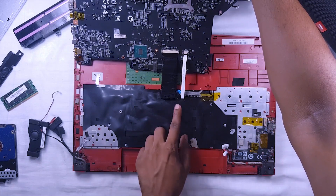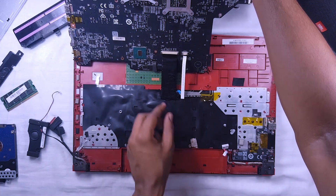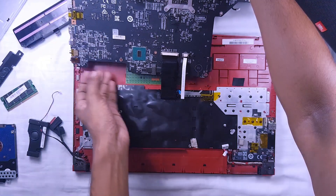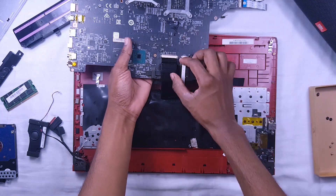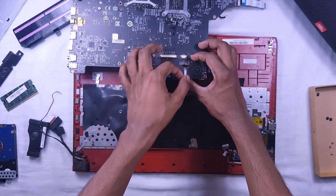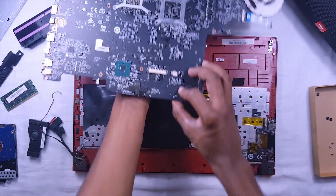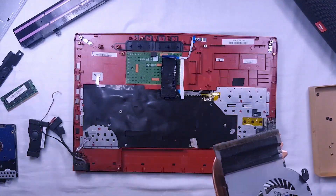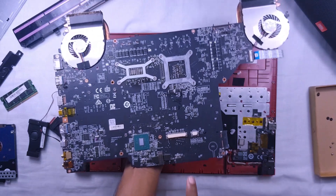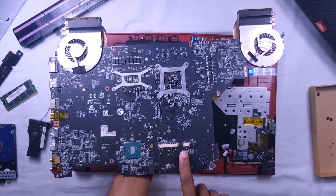This is the back side of the motherboard. There were some issues with my keyboard so I taped the ribbon. There are two clips to pull down to detach the keyboard ribbon and the LED ribbon. These are the connecting ports of the LED lights and the keyboard.